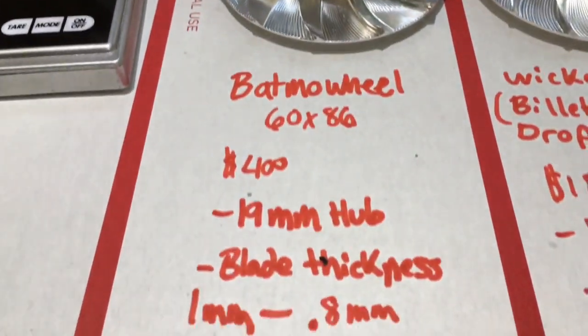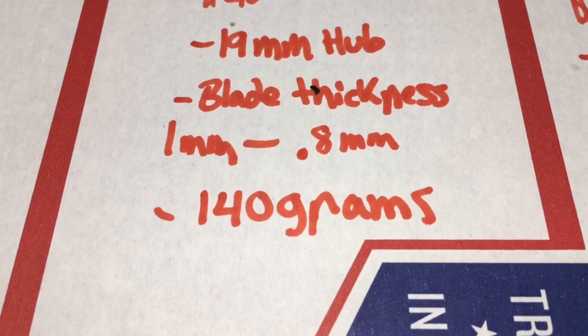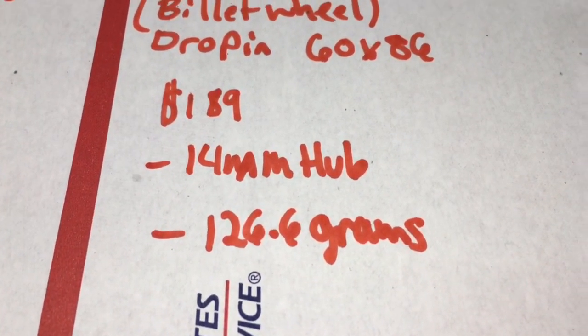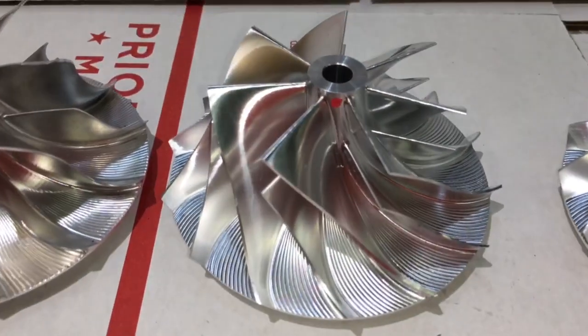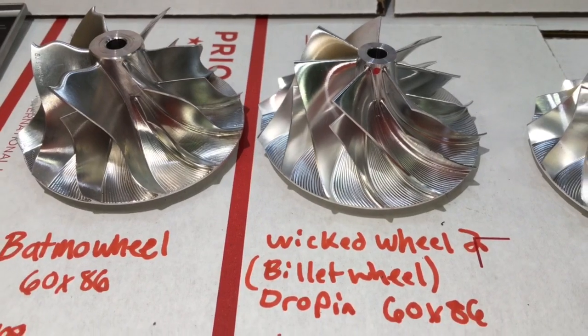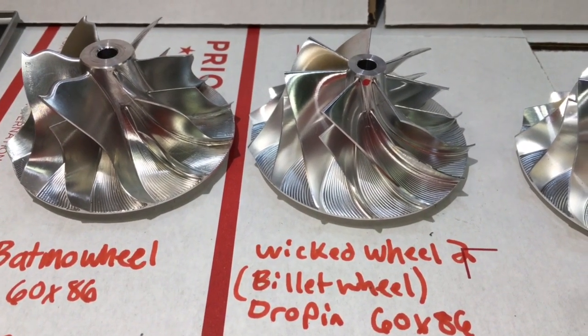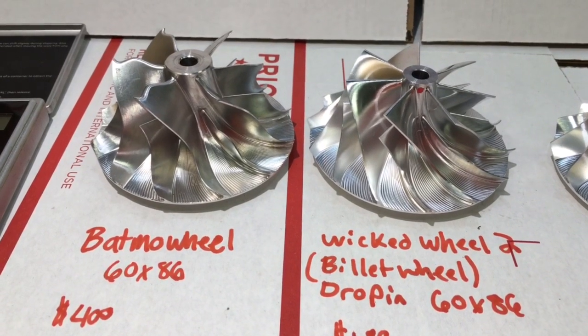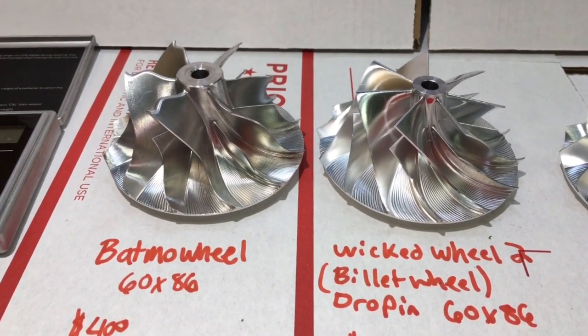The weight difference is 140 grams for the Batmobile and 126.6 grams for the Wicked Wheel 2. However, the stock wheel is 145 grams, so both of them are still lighter than the stock factory cast compressor wheel.